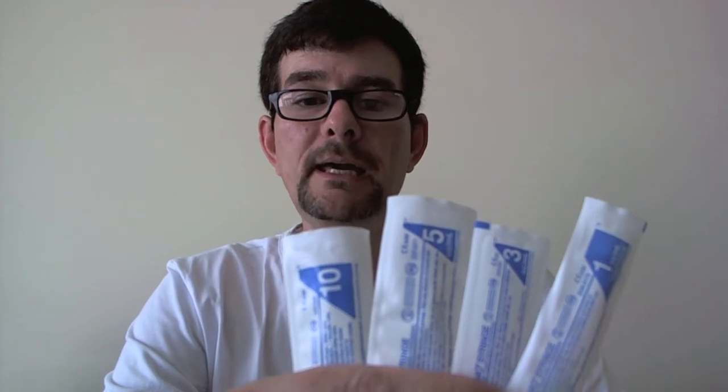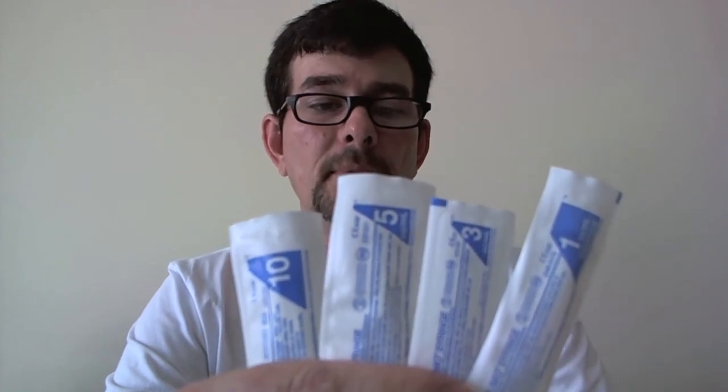Hey y'all, Shane here today to show you our Chiromo high quality syringes. There's not a whole lot that you can say about a syringe. They come in the 1, 3, 5, and 10 milliliter.